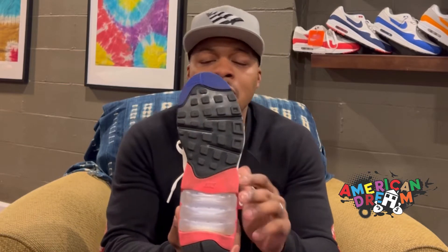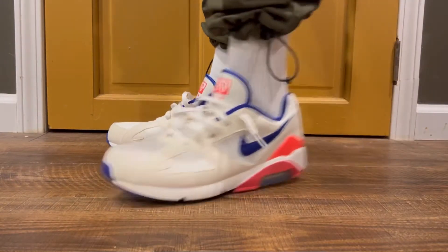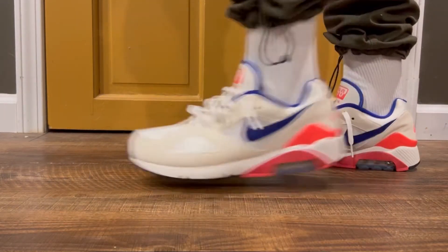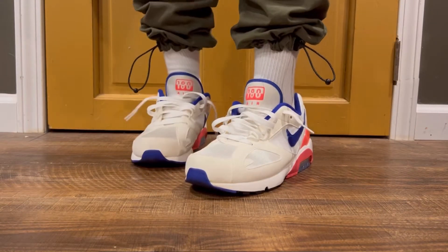This one is called the Air Max 180 primarily because it features that 180-degree air unit. You can actually see it on the bottom as well as when you're walking, so you kind of get that air on every single step. The heritage on this shoe is extremely unique being that it is one of the older models — it has that cream color blocking as well as that OG mesh.